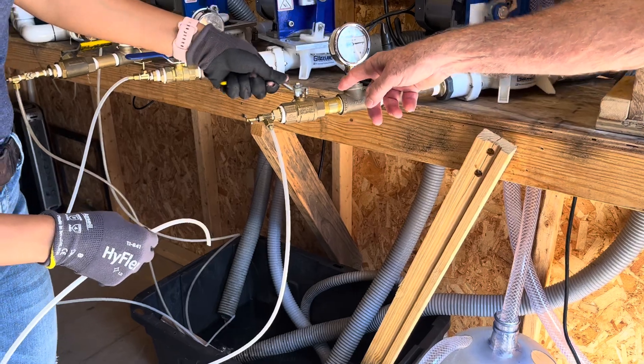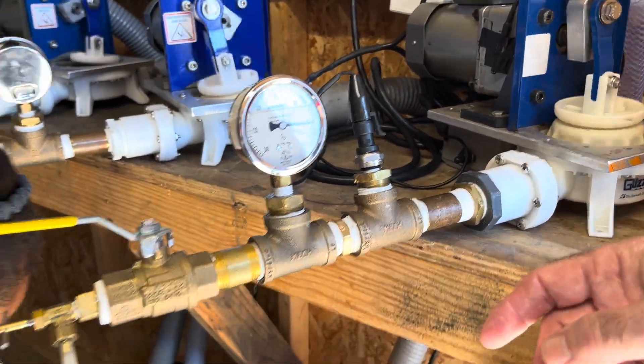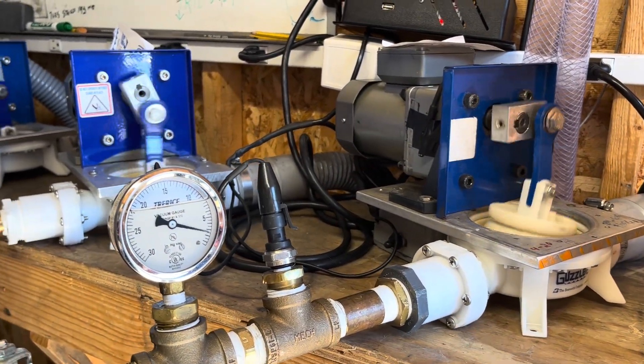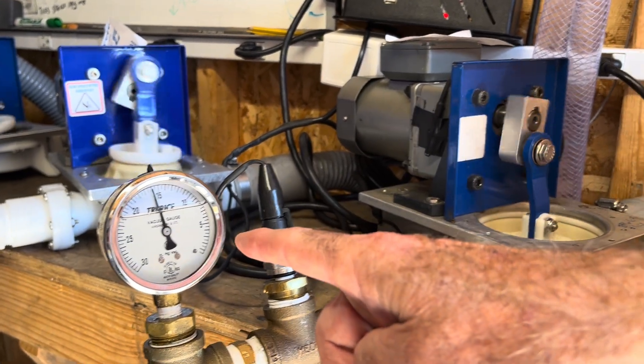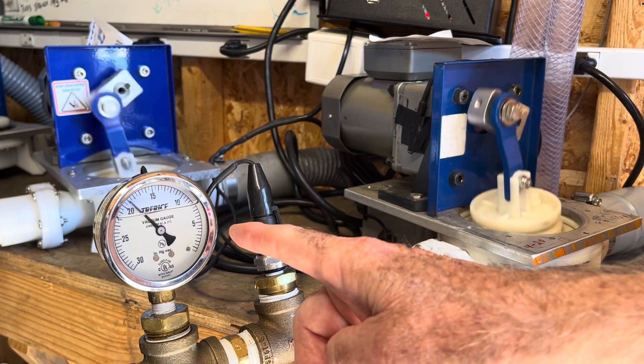We're going to put this tube into the water and open up the line — it's going to draw some water up. You'll see as the valves get wet, the vacuum will climb past 20.